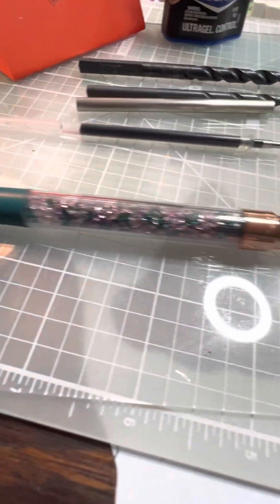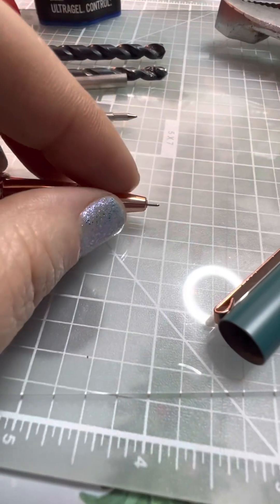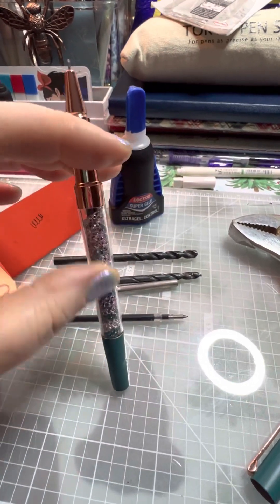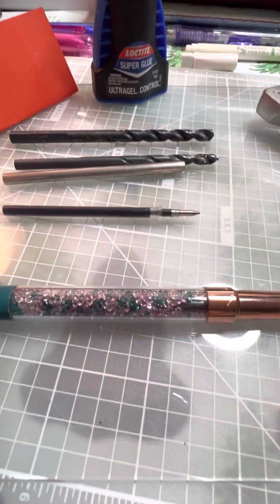So if I ever have to change out the insert, like when it runs out of ink, I just have to take the tip off, stand it up to pull it out, and all the crystals will drop. Let me tell you, there are not many crystals in here.